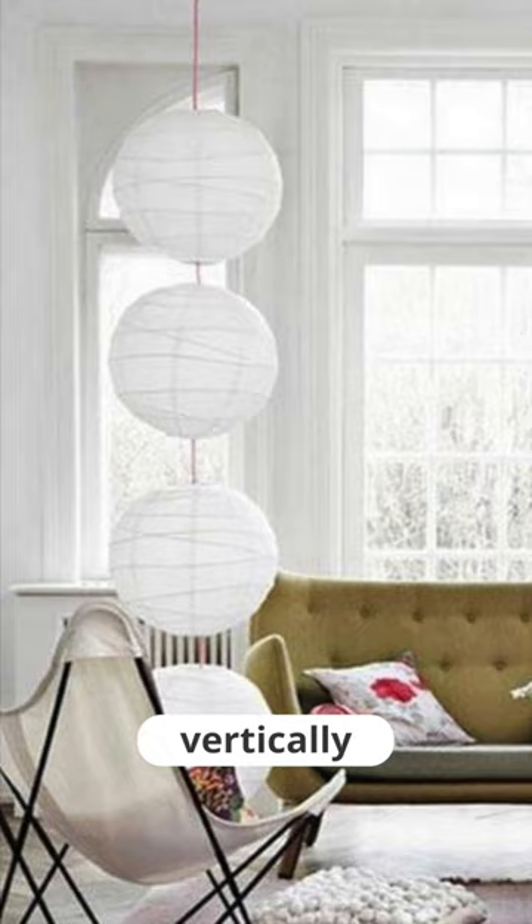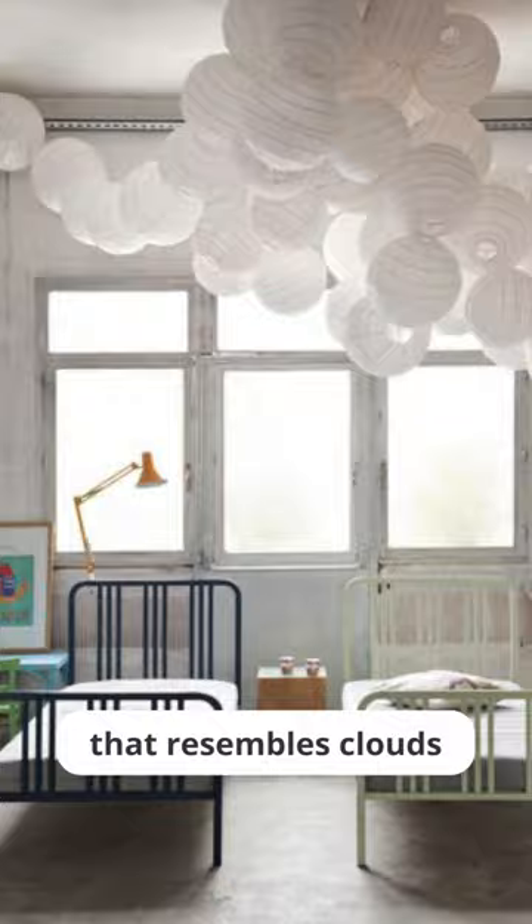Hang several lampshades vertically to create a dramatic pendant light, or group them together to create a ceiling that resembles clouds. Add stickers on for a playful touch, or attach strings and toys to make it resemble a hot air balloon.